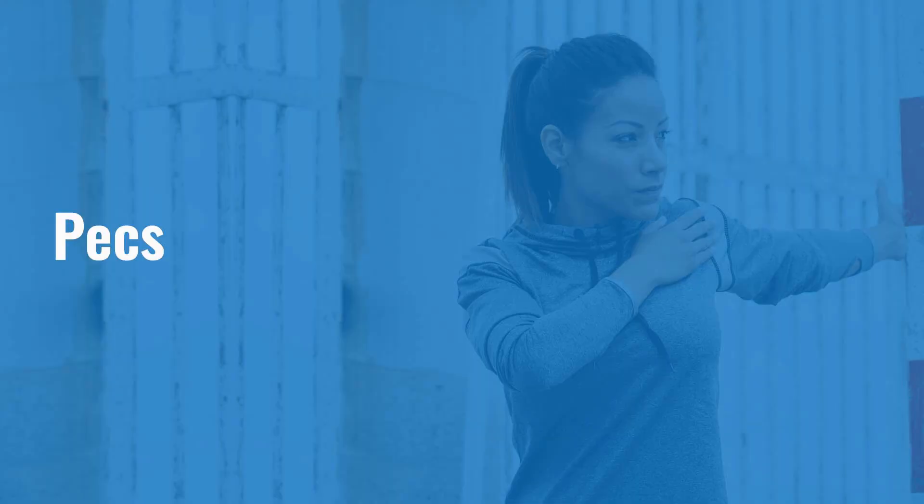Thirty seconds times three is usually fine, but see what works best for you. To stretch the front chest muscles or your pectorals, you want to find a solid object that won't move that you can hook your arm around — a door frame works well, or a wall. You've got the pec major and pec minor, and depending on which position you place your arm, you're going to stretch one more than the other.